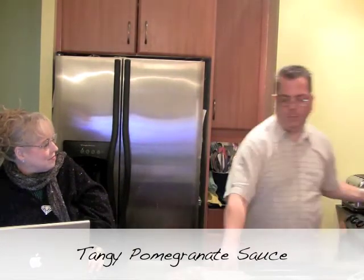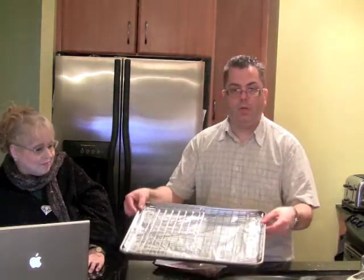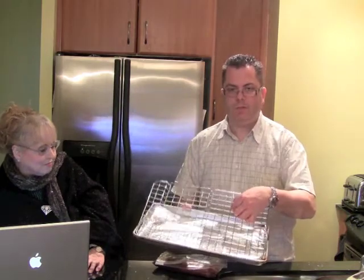So the next dish we're going to actually prepare is the pork tenderloin. What I've done with the pork tenderloin is I've taken a plastic bag and put some marinade into it. So I have a prepared tray here — it's like a cookie tray. I put some tinfoil on the bottom, which just helps with cleanup. And I have one of these neat little things, which is just a baking rack.